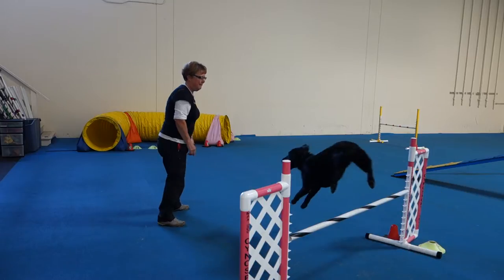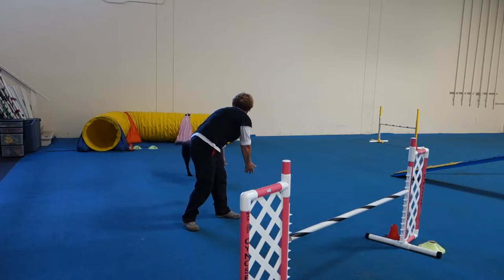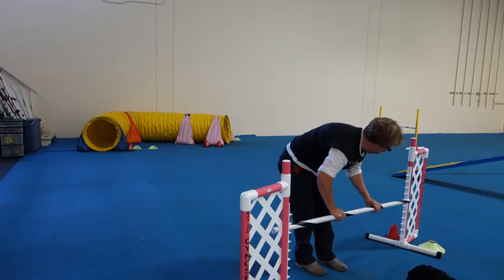Here! Here! Here! Here! Here! Here! This is down! I'm in a really good mood!